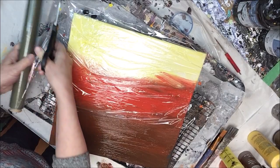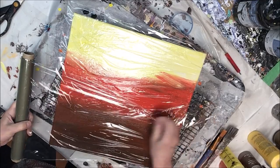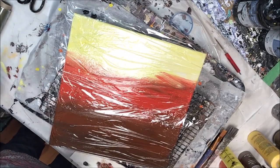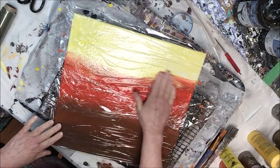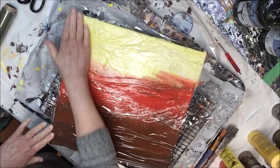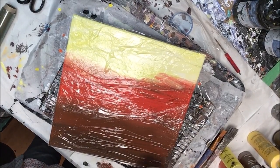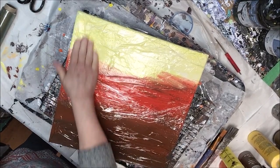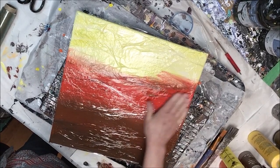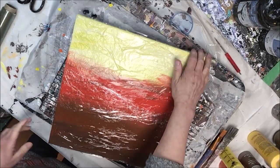I'm going to leave it on this slower speed just at the beginning so you can see the pressure I use, how much I circle, the up and down, the back and forth — just to give you an idea of how I move the plastic on the canvas. When we get further into the video I will speed it up, but I'm leaving it at actual speed so you can see the technique.